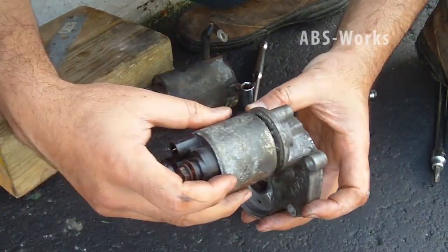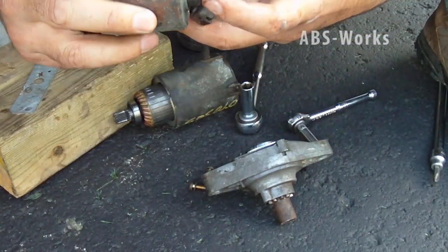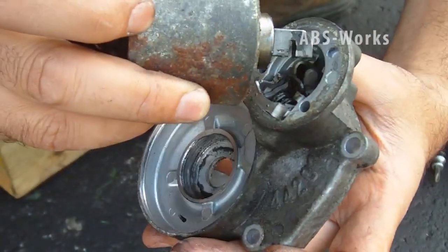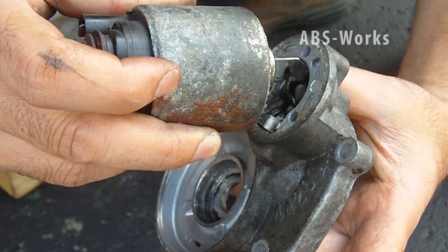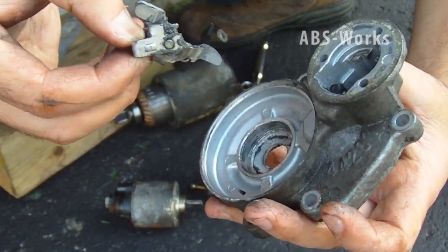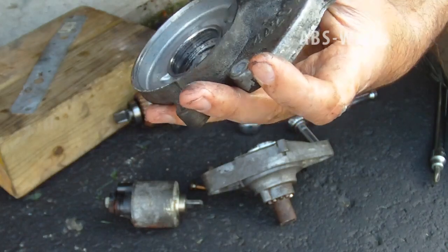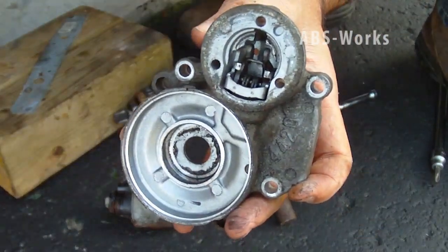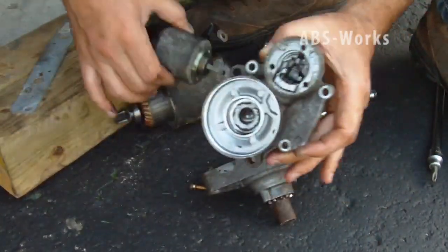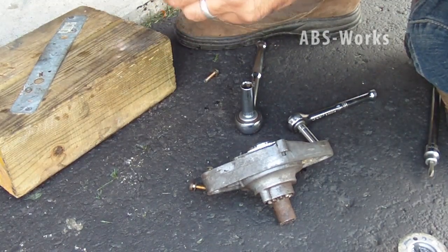This notch goes into that piece of wire that's holding it. This can be removed easily — it has a housing holding it, so I'm just putting it back. The whole purpose was to check the armature, the contacts, and the brushes. This piece has been removed.